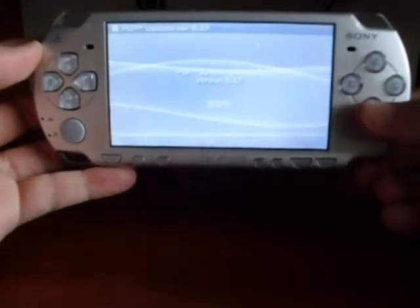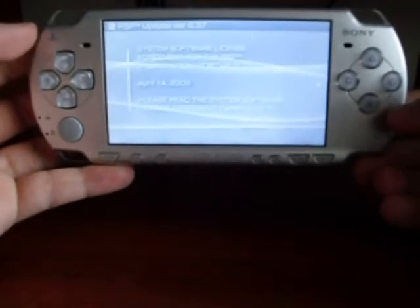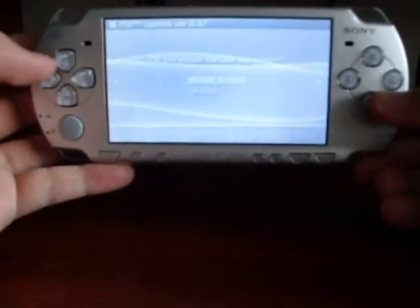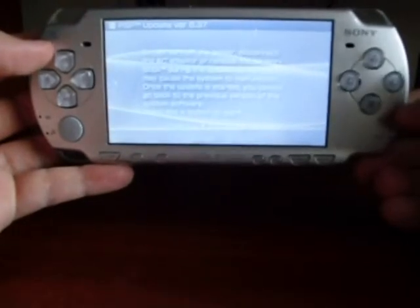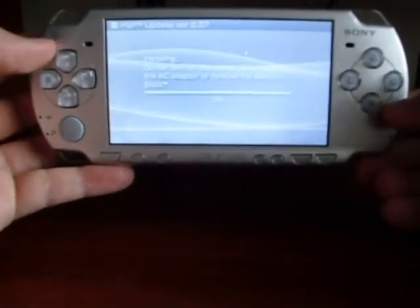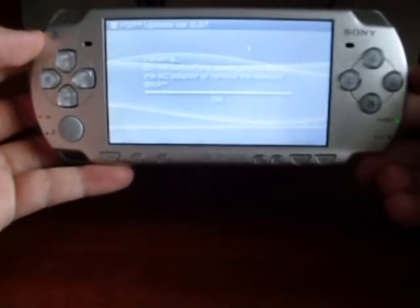Start — press X. Now Next. Accept, press X. Next, or Accept. Now the procedure has started.